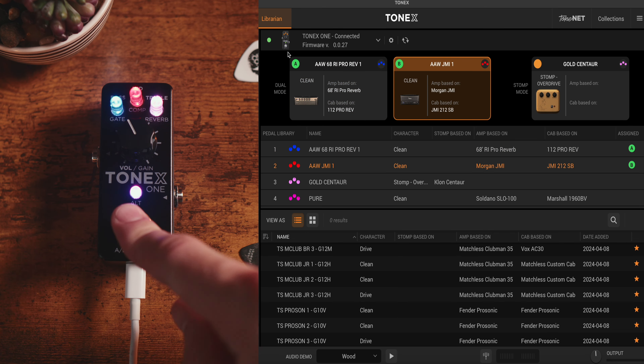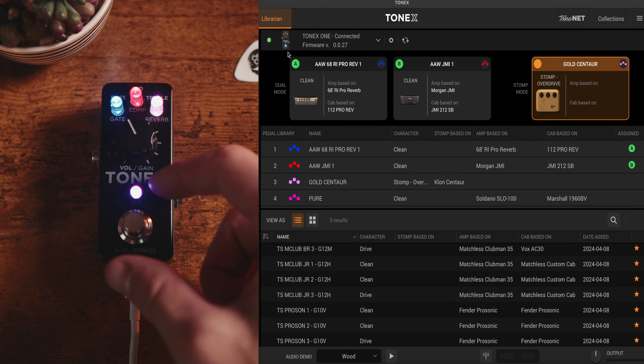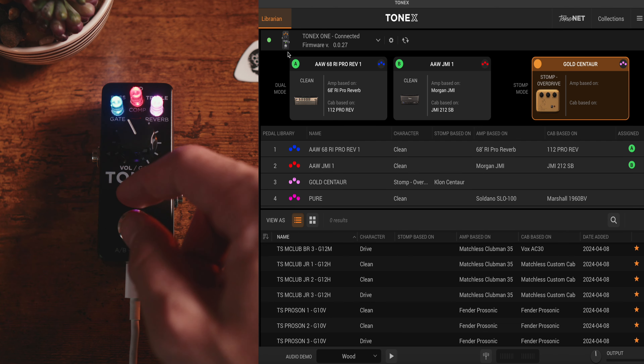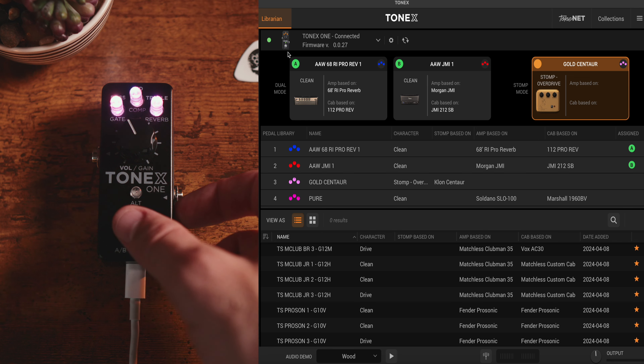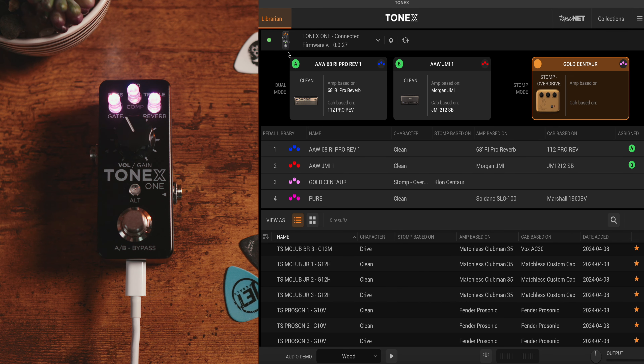If I click three times, this allows me to go to stop mode. Clicking Alt and the foot switch again brings me back to where I can just engage or disengage that pedal.